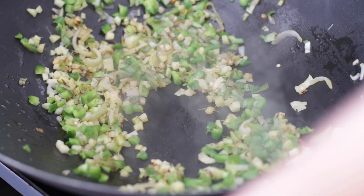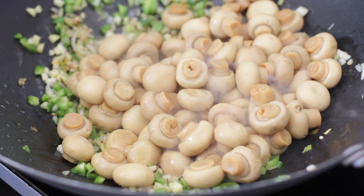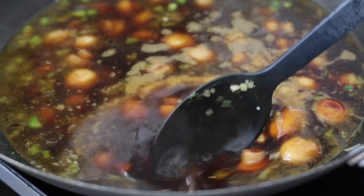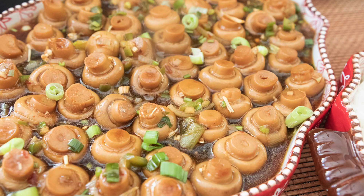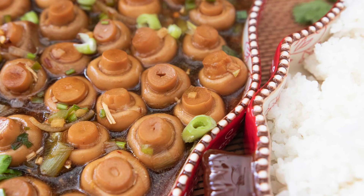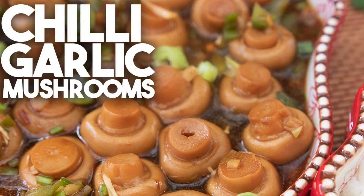In this simple but tasty recipe, I'm going to saute onion, chili and garlic, and I'm going to be adding canned button mushrooms and allow these to simmer in a fragrant gravy. I have a really exciting recipe for you today — we're going to be making the Indian Hakka style chili garlic mushrooms, and this is a vegetarian dish.